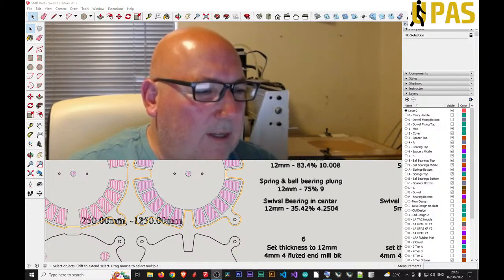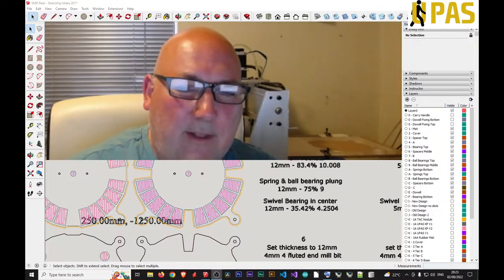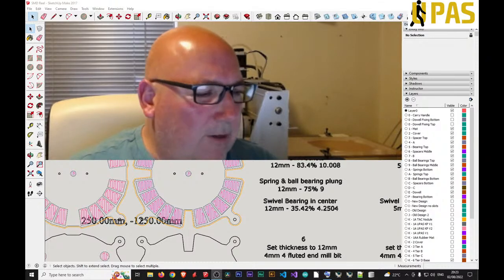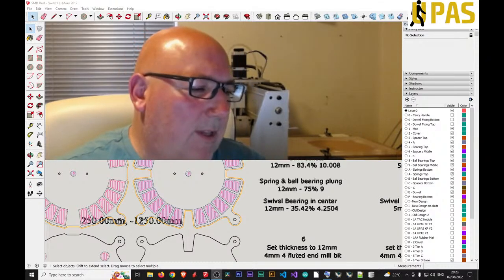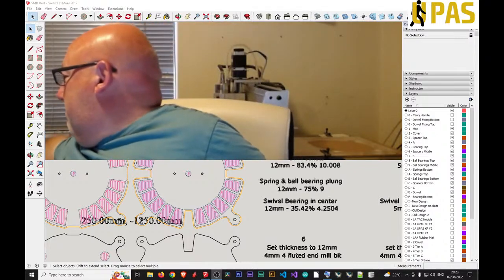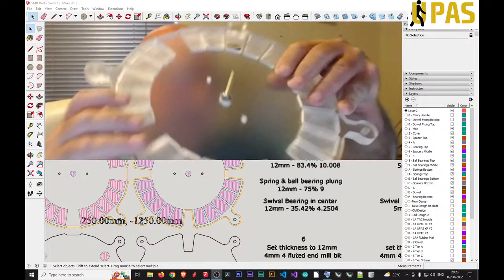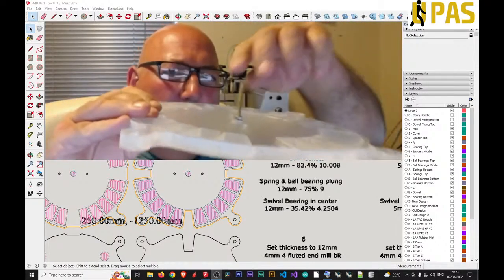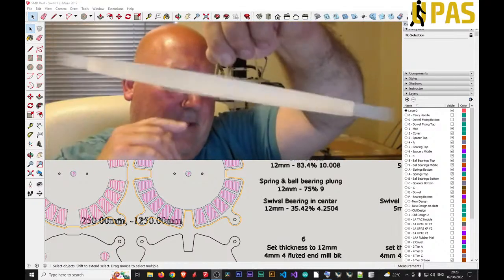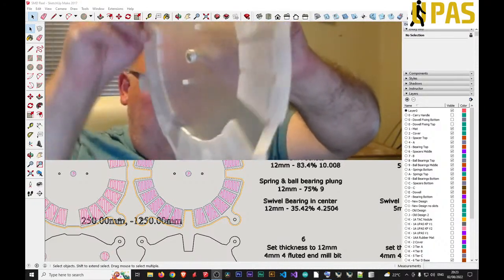I've made one or two changes. We're going to do the middle tiers today. We've got a few changes to do, having milled out the base layer — I showed that yesterday. Having milled this bottom base layer out, it works. There you go.